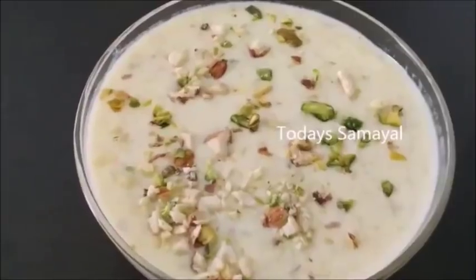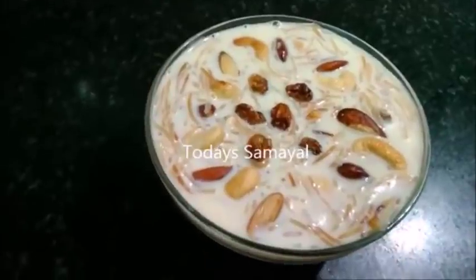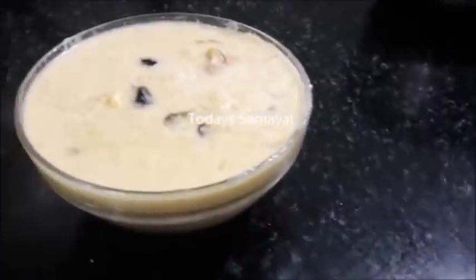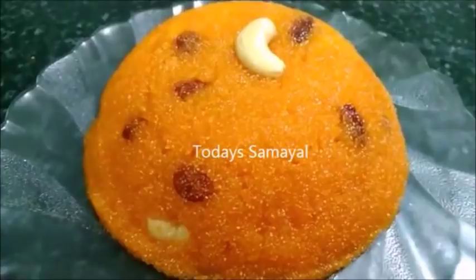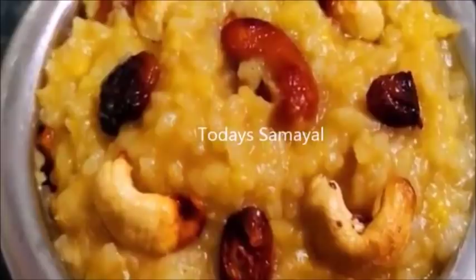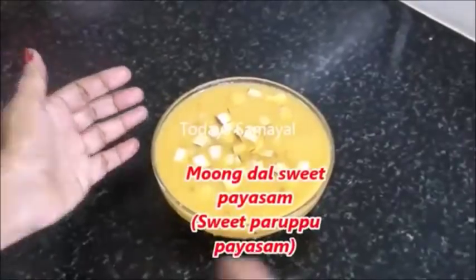Hello friends, welcome to today's Samayal. Today's Samayal, we are going to do 4-5 minutes. How can we do 2 sweet recipes? Everything is very easy to do. We will see how we do it.